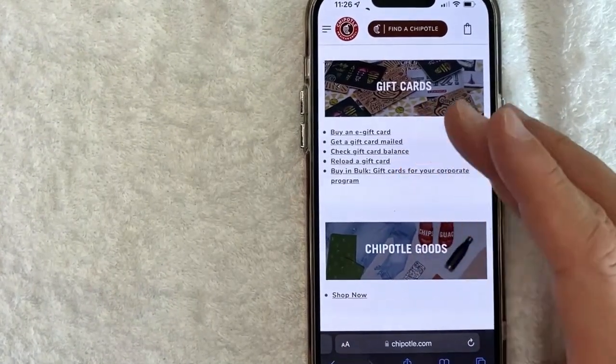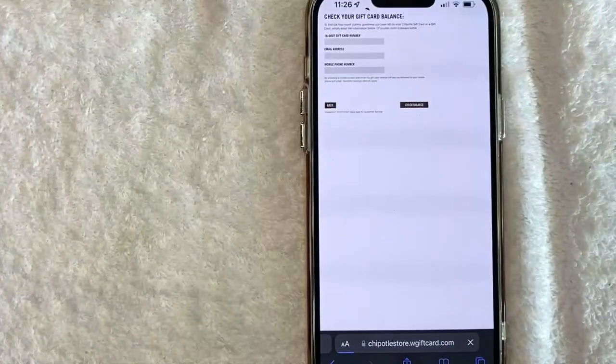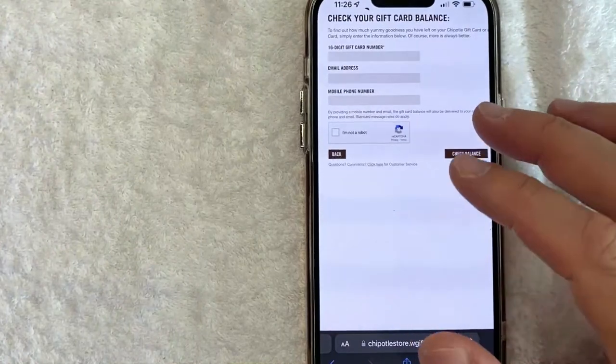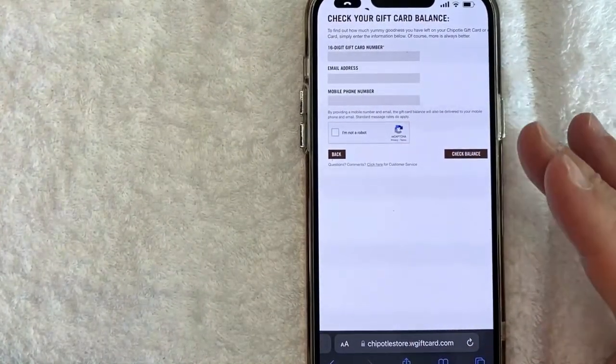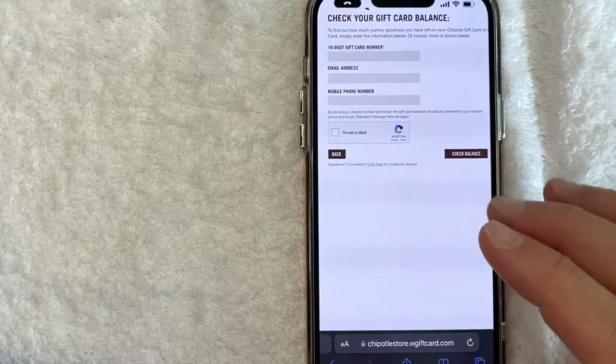The weird thing is it kind of routes to a different website. Right here it's chipotlestore.wgiftcard.com — I guess that must be the company that handles the gift card balances for Chipotle. But again, if you want to be sure, make sure to go to the website that's on the back of your Chipotle gift card.